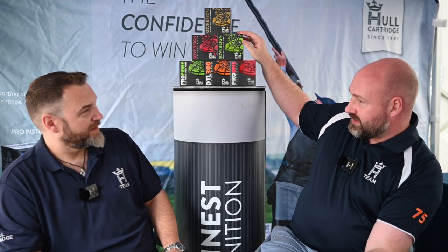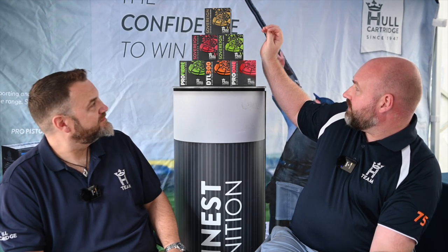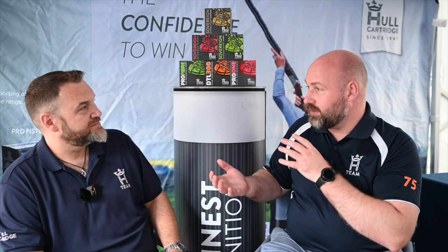Sovereign Fibre is fantastic — 7s, 7.5s, 8s and 9s in Sovereign Fibre, with a 70mm case at 1,500 feet per second. The consistency you will get with the Sovereign range and the Pro range is the same right across the board. We just want to be consistent with everything so you get the best performance.